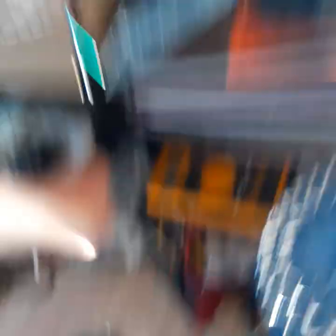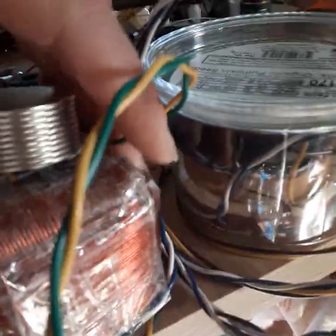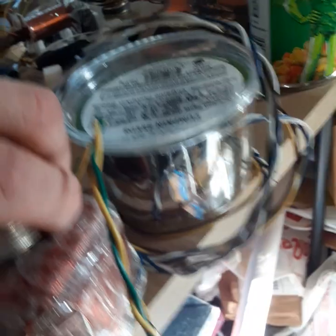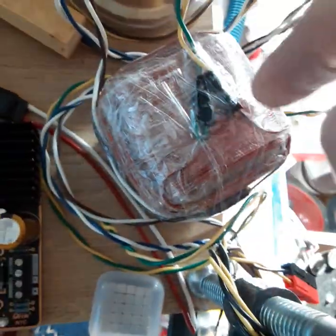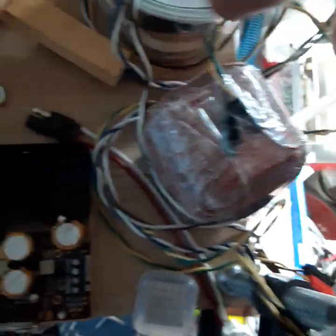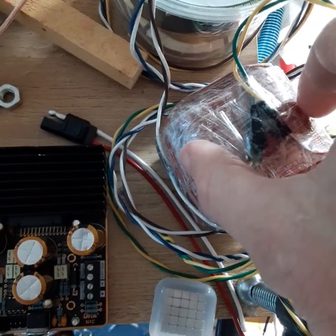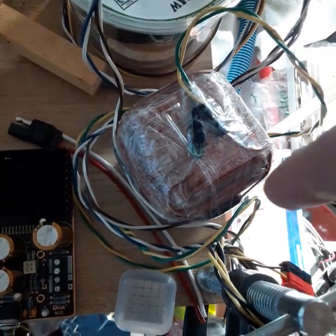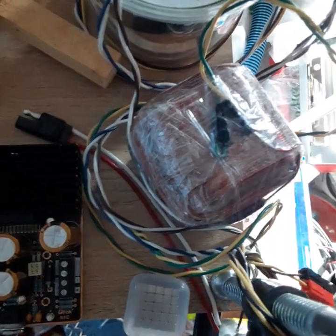I took a two-inch iron cube and wrapped it on three directions with magnetic coils. When I ran direct current through one coil, you'd get a magnetic field pointing straight up, then a 90-degree phase delay between the two other coils at the same frequency — that makes a rotating magnetic field with a directional component upward.